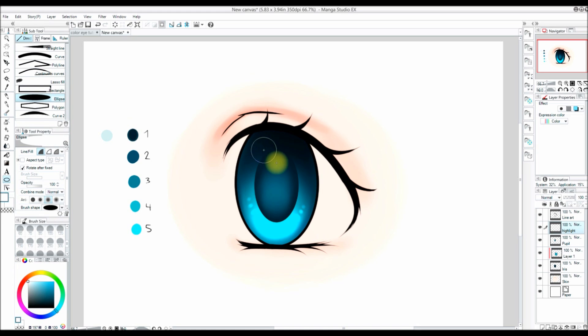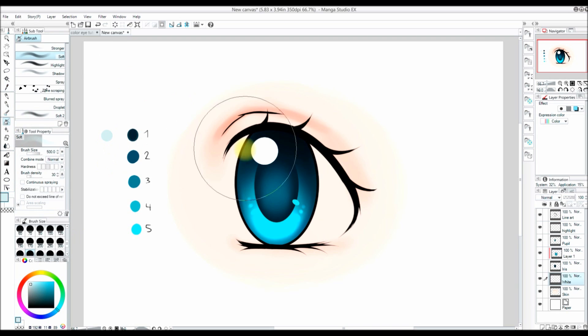I'm going to create a layer called 'highlight' and use the eclipse tool to create a white circle. To make a perfect circle, hold shift and click and drag. Then I use color number five to make a smaller circle on the other side of the eye. Next I make a layer called 'white' for the white of the eye. I use a light blue color with hardness all the way up and paint it over the white area, then go in with white to add shadows — this gives the eye more depth.